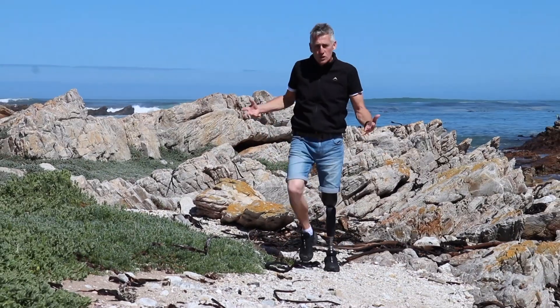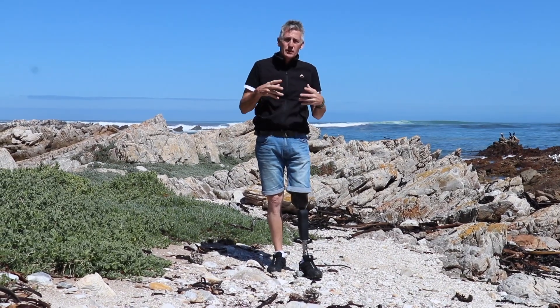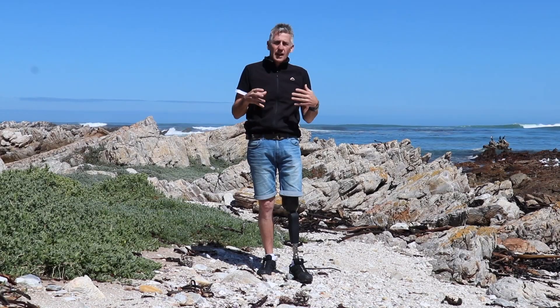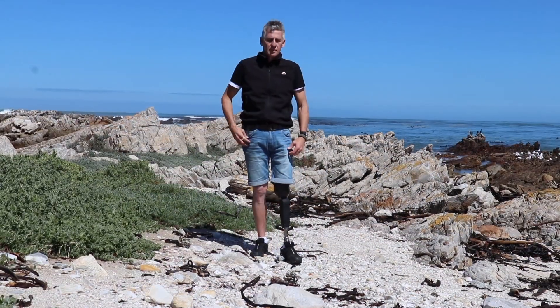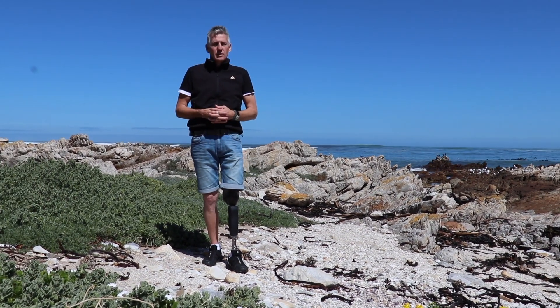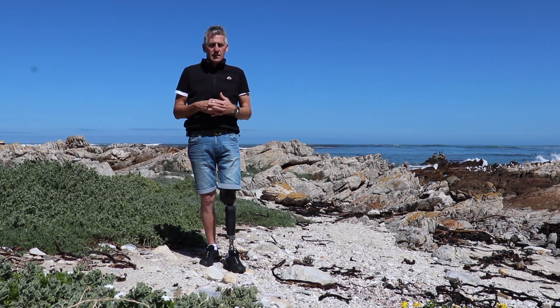Now we come to the most important part of the setup, which is the knee. There are an amazing number of different knees from different manufacturers and they all have different pros and cons, used for various applications depending on your lifestyle. For me the most important thing with the knee is safety — that's the thing that's going to determine whether I have good balance, whether I can traverse obstacles, and the one aspect of my leg that will prevent full stumbles and secondary injury. There are two manufacturers in particular I can think of: one is Össur, the other is Ottobock.